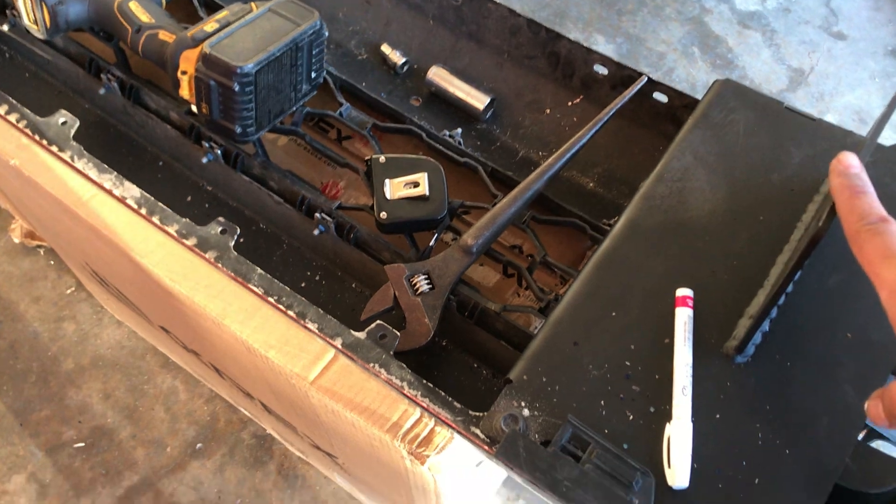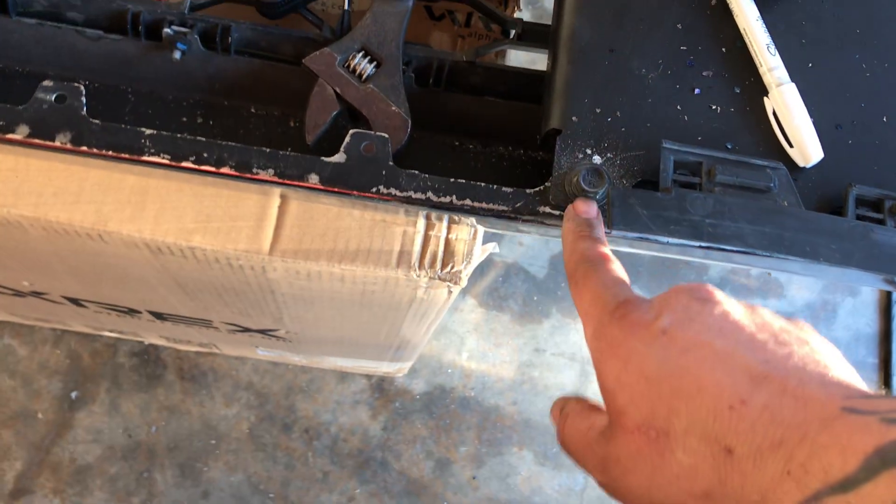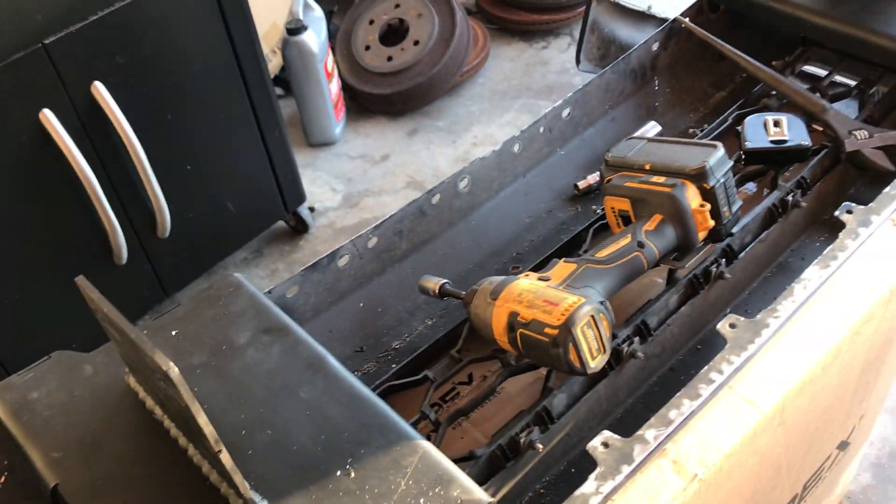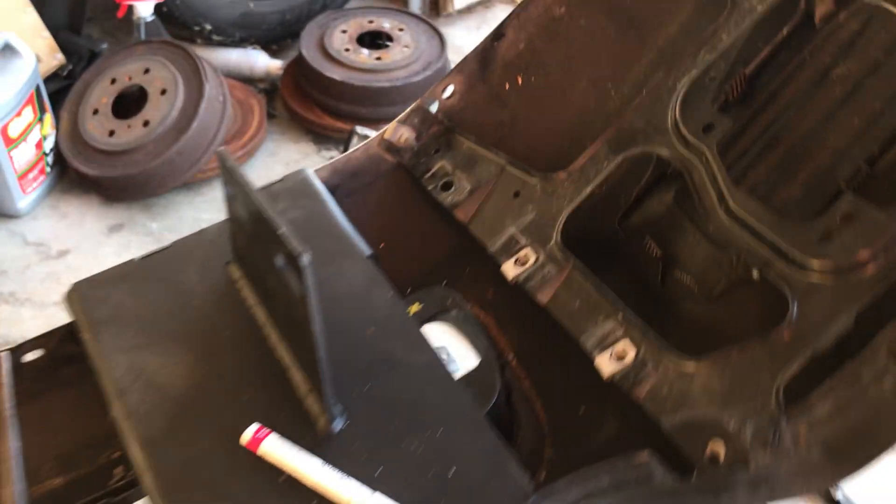They fit on pretty good, but one thing is I had to drill out the hole for these two bolts right here. Other than that, they're pretty damn good. I had to paint them — primered black so they don't rust. But it should fit on.